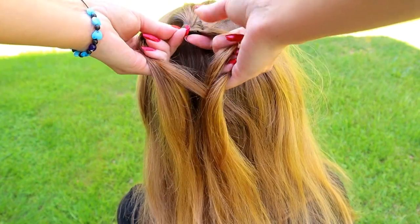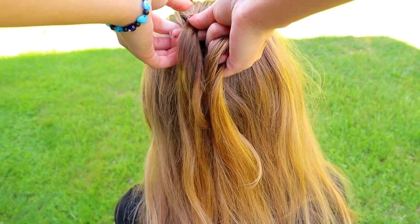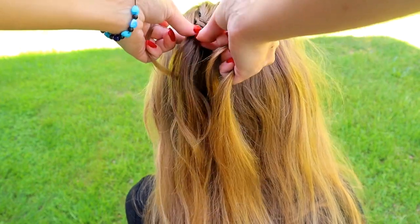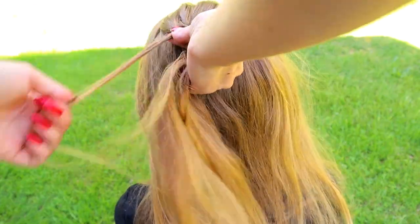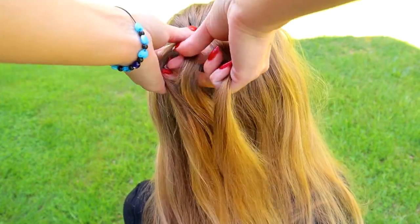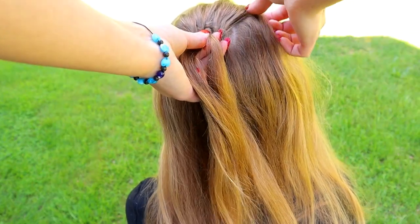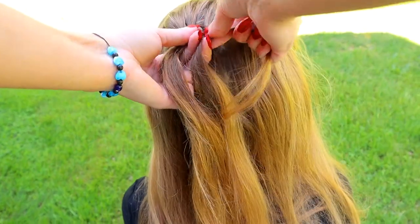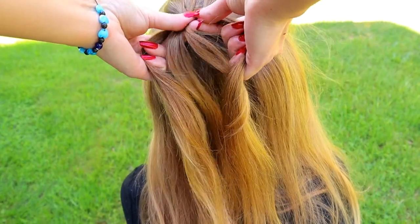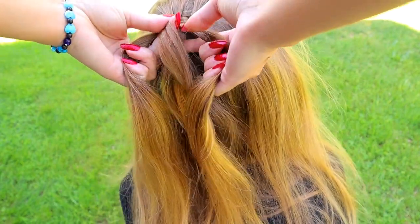Then add some hair to the left hair strand. Bring the small hair strand under the left hair strand. Then turn around, bring it over, under the middle and over the right hair strand. Add hair to the right strand. Take the small hair section again and bring it under. Add some hair from the right hair strand to the small one. Repeat this every time when your smallest hair section starts to get too tiny.